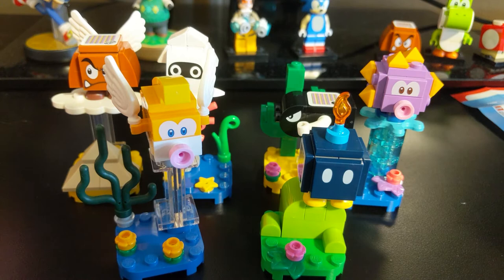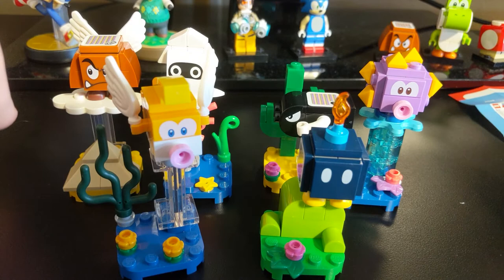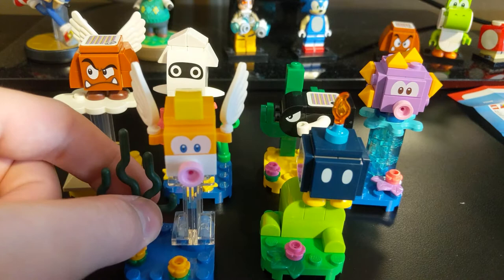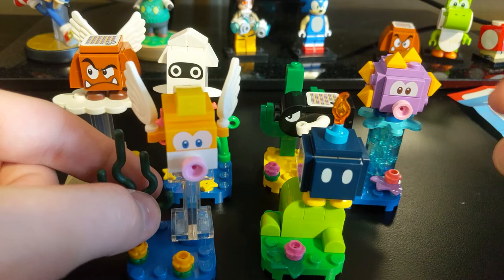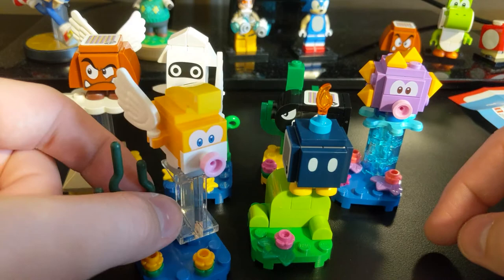Next up on my list, I'm opening up the Harry Potter series 2, so make sure you're subscribed so you don't miss that video. And I can already tell you now, it's a lot easier to identify the packs in those cases when there are just so many fewer pieces. But in here you have all these tiny one-by-one round pieces, and it's doable obviously, but it's just a lot harder to sort of distinguish them because they have a lot of pieces in common.